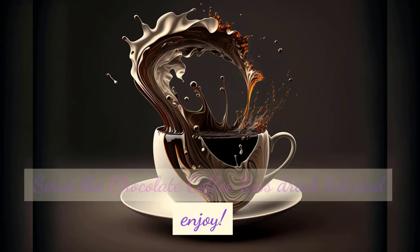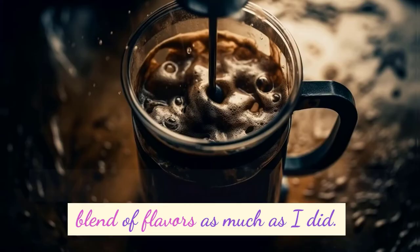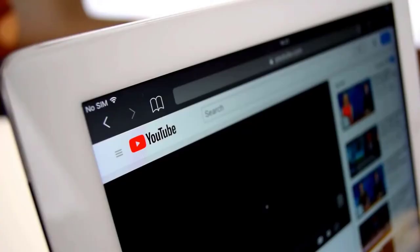And that's a wrap on our chocolate coffee kiss adventure. I hope you enjoyed this delightful blend of flavors as much as I did. If you loved this recipe, give this video a thumbs up and let me know in the comments below. Don't forget to share this video with your fellow chocolate and coffee enthusiasts.